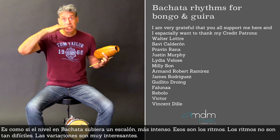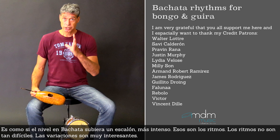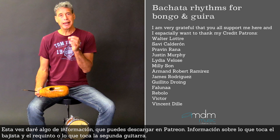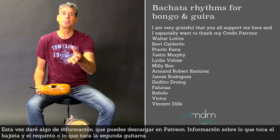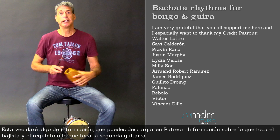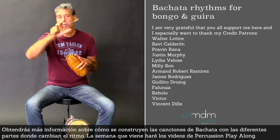Those are the rhythms. The rhythms are actually not that difficult. The variations of the bongo and guira are very interesting. I will put some information which you can download here on Patreon, including information about what the bass player is playing, what the requinto guitar is playing, and what the second guitar is playing for rhythm. So you will get more information on how Bachata songs are built up and the different parts where they change the rhythms.